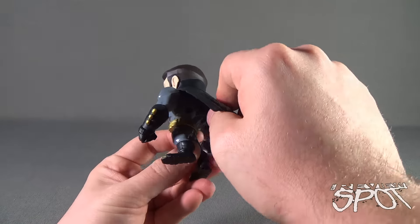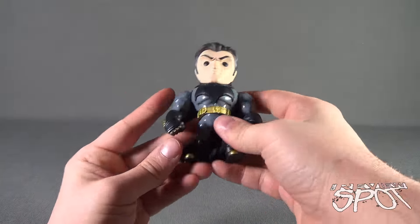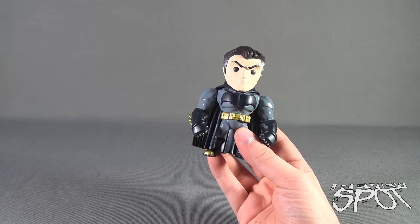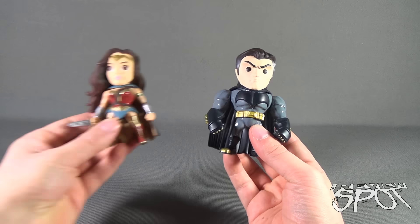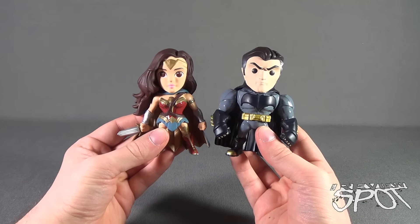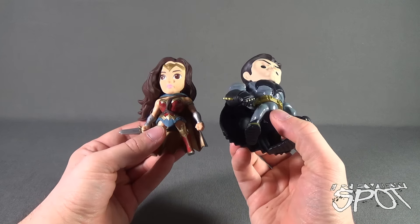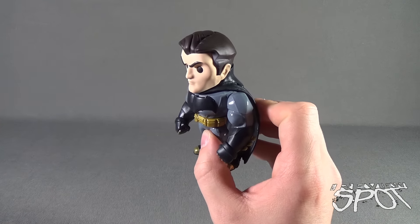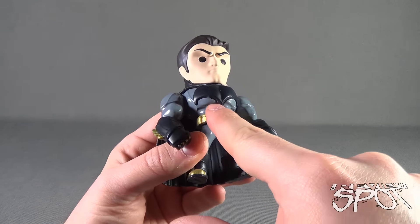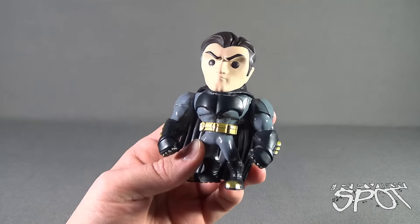Speaking of the cape, it's a very durable plastic — in fact it's actually one of the only pieces on him that feels like plastic; everything else feels really heavy, a consistent trend with Jada Toys releases. Here is the Wonder Woman we've already reviewed — they are a good scale to one another, Bruce Wayne being just a little bit taller. I also quite like how the bat emblem is a raised section versus the rest of his torso.